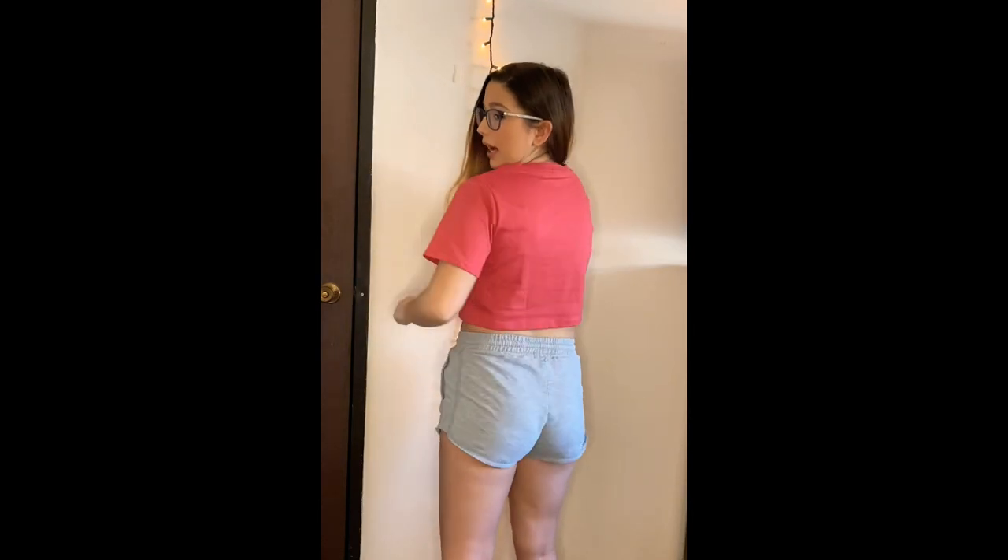So this is the first top. Super cute. It's kind of cropped, but it's not up to here cropped, if you know what I mean. Here's the back. I feel like I could wear this with high-waisted jeans — it'd be perfect. It's really good material, it's thick, it's not see-through. The neck is a little wide and weird, but you can't really tell. I'd give this a 9 out of 10.